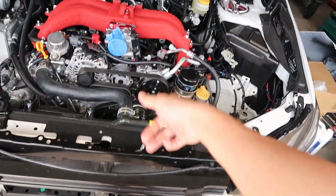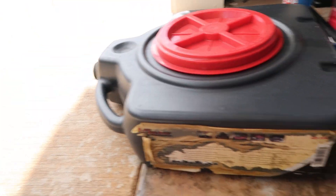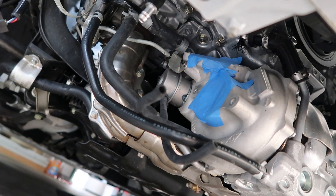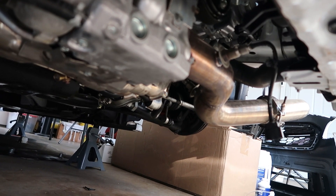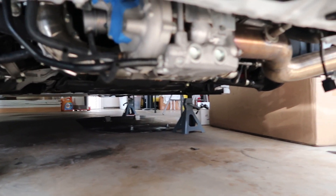The turbo inlet is already taken off, the charge pipe's taken off, everything's pretty much ready besides the side exit. I wanted to see if I could drop the turbo and the manifold with the side exit on, but honestly I don't think I should even try, so I might end up just taking that off. We're gonna try to clamp off some of these hoses to prevent as much fluid from getting on the floor as I can, and then from there we'll start pulling off the lines and then start doing the side exit.